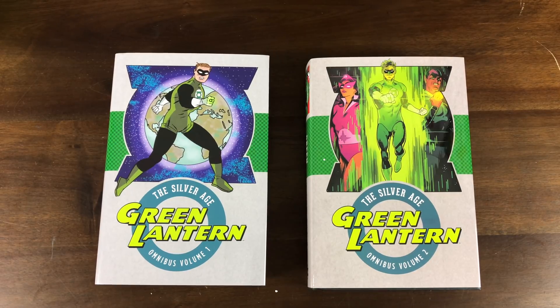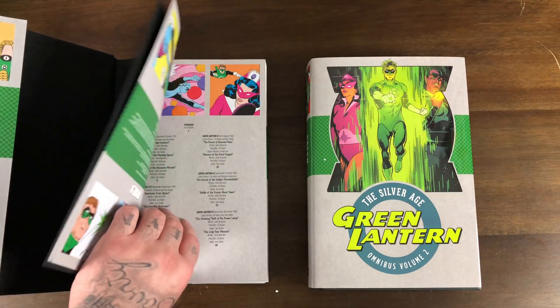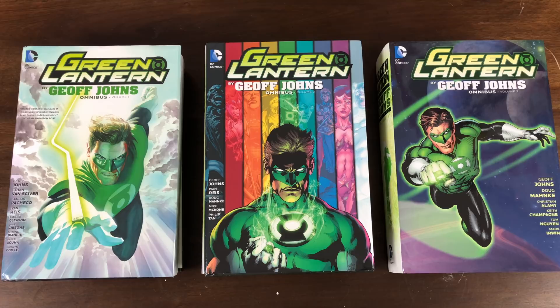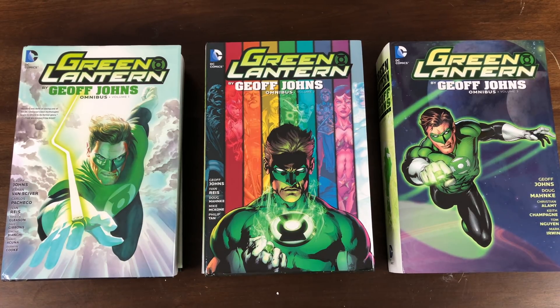Hal Jordan is the first Green Lantern of the Silver Age — there was a Golden Age Green Lantern but that's a different character. Silver Age Green Lantern first appears in Showcase #22, which is reprinted in the Silver Age Omnibus Volume 1. These Omnibus are a great resource for Silver Age comics in high quality oversized format. In 2011 DC rebooted its entire catalog and dubbed it the New 52 — 52 brand new titles including Green Lantern. Green Lantern and Batman are the only ones that didn't change continuity, largely because of Geoff Johns' epic run. Johns just picked up when the New 52 started in the third volume of his Omnibus — these are must-owns for DC collectors.